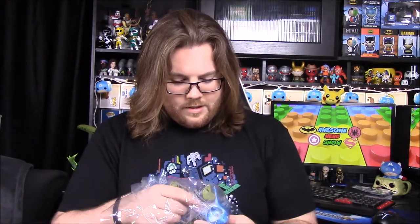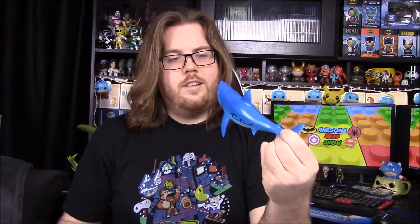Next, I don't know why we have this, but we have a shark. Let's look at the shark — is it signed or something? Oh yeah, it has a signature. So we have just a toy shark and I don't even know if it's a squeaky toy.